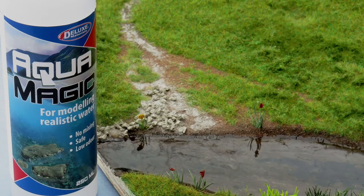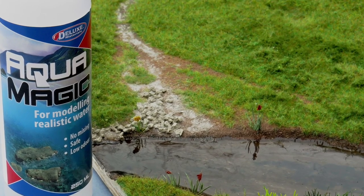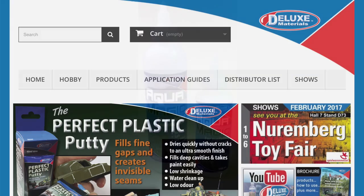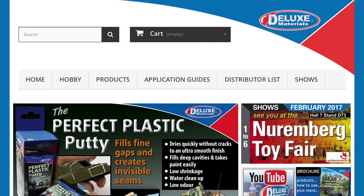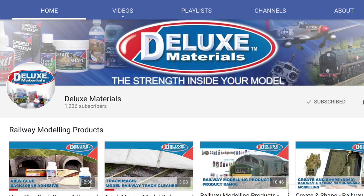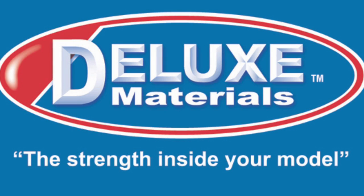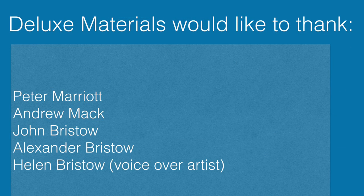So why not ask for AquaMagic by name in your hobby shop? You can find out more at the Deluxe Materials YouTube channel and website, where you can also download a catalogue. Or why not visit your local model shop and ask for Deluxe Materials new AquaMagic water by name.